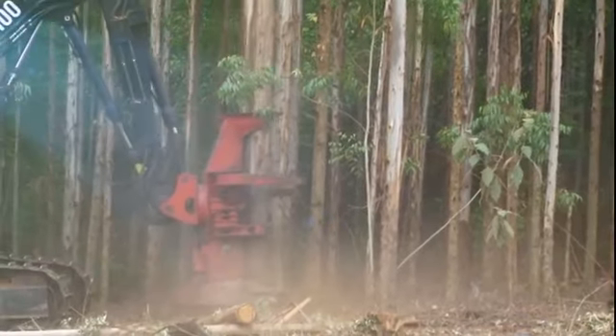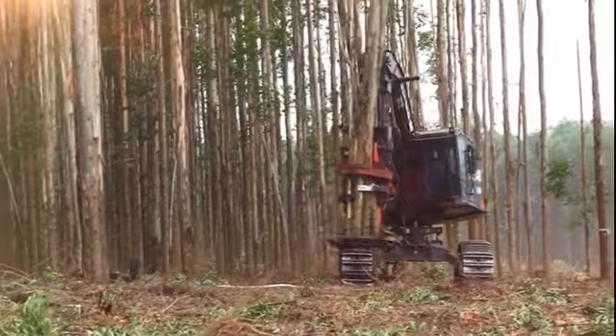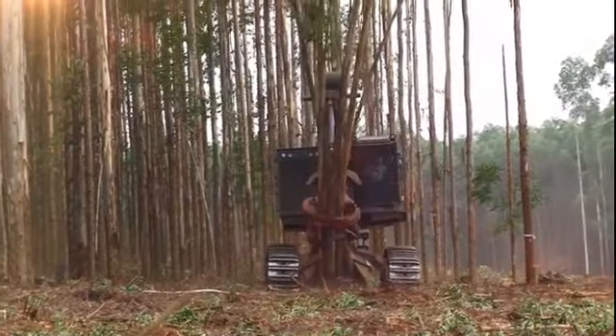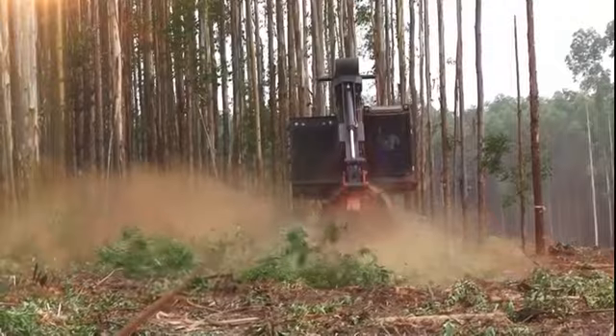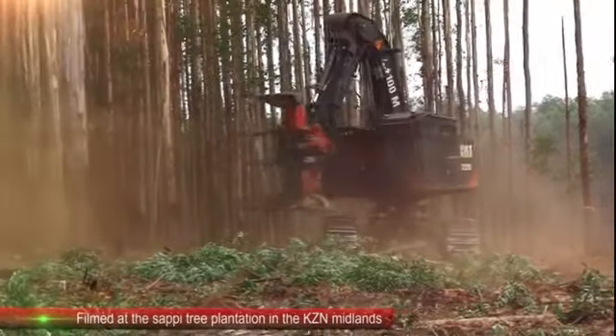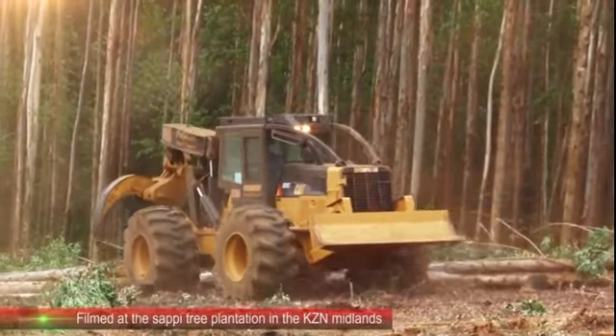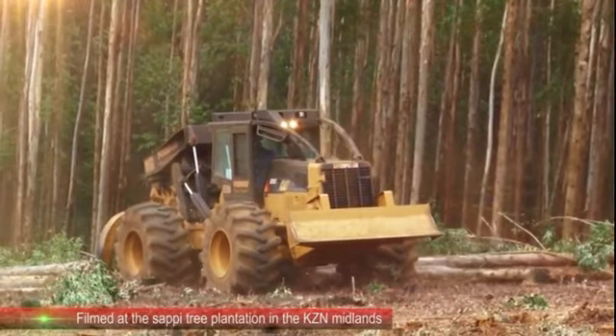These gum trees will be used to produce cellulose which can be found in many of the items that we use today. We have a movie showing cellulose manufacture, so have a look at that to find out more about cellulose. Pine trees are harvested in exactly the same way for paper and lumber use.